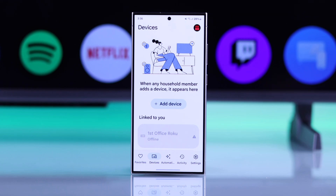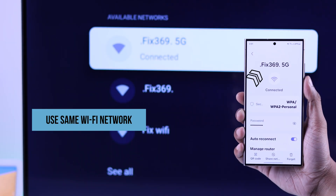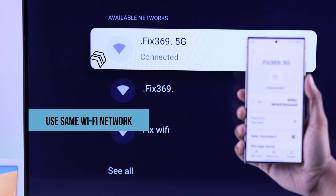And if you scroll down, you should see your Hisense TV under Local Devices. If you don't see it here either, then make sure that your smartphone and your Hisense Google TV are connected to the same Wi-Fi.